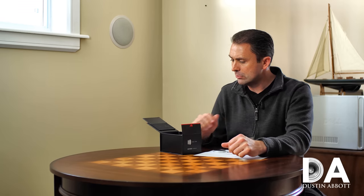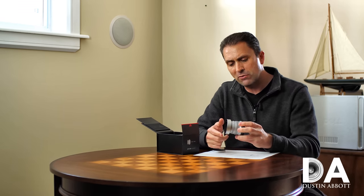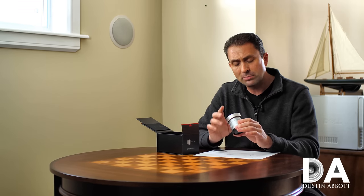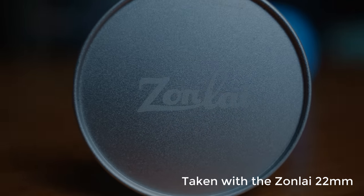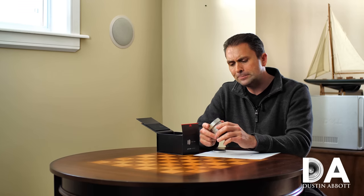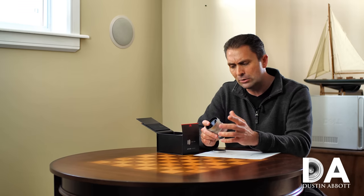Hi, I'm Dustin Abbott and I'm here today to look at a lens from a company that I have never reviewed before. In fact, before I was told about this particular lens, I'd never even heard of the lens brand before — and that is another Chinese startup lens maker by the name of Zon Lai. I became aware of this through their current distributor, who is the same distributor that distributes the Sane Sonic brand or Cam Land lenses, which I have reviewed one of before and I'm working on another one right now. So they told me about the lens and I got a copy to evaluate.